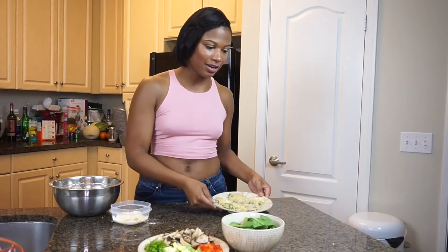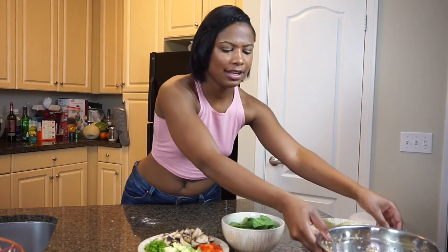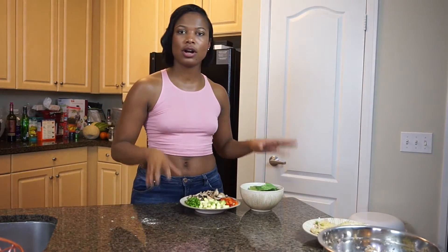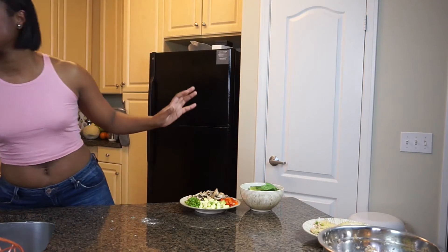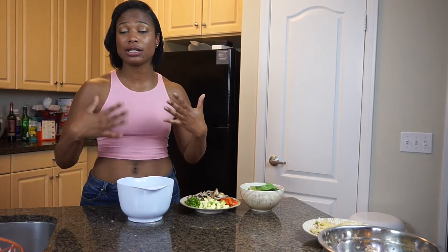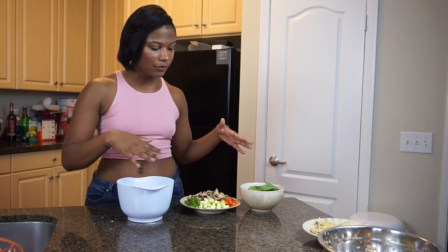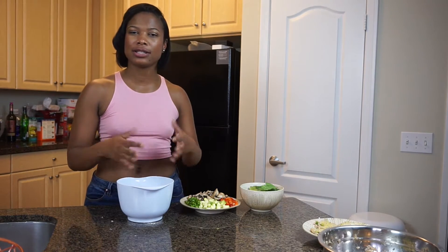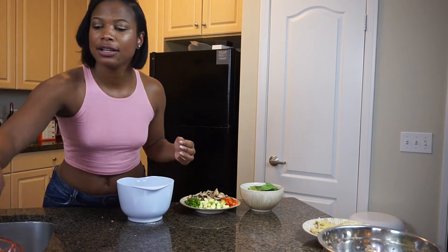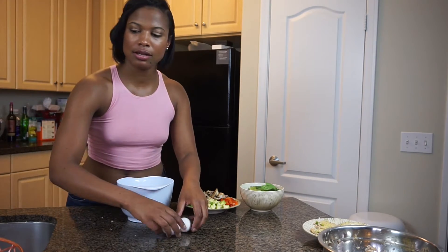Let's put our salmon croquettes to the side and let's work on our crustless quiche. I love quiche — my mom made quiche all the time when I was a kid, it was like my favorite thing. This time I'm doing it a little different — we're not going to use any crust, so it's going to be kind of like a frittata. You just want to grab about six eggs and go ahead and crack those in the bowl.